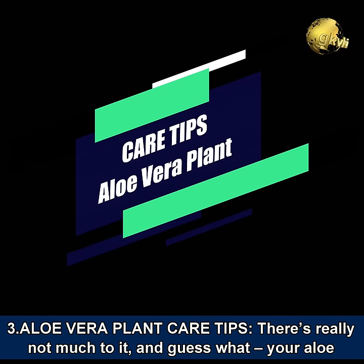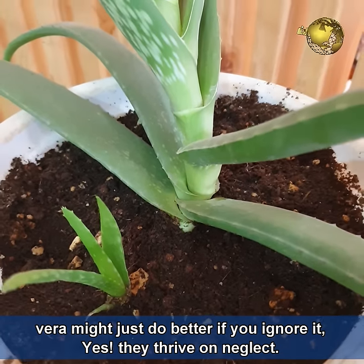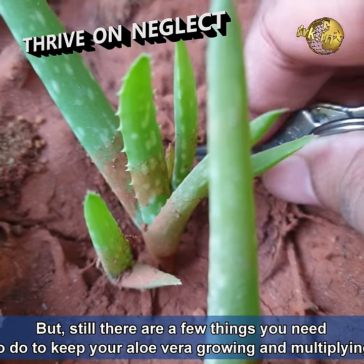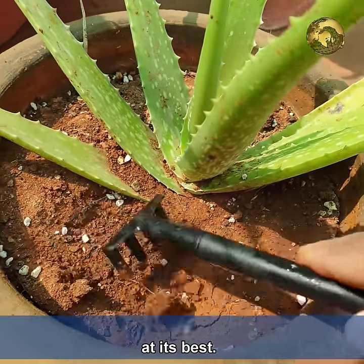Now for aloe vera plant care tips — there is really not much to it. Guess what: aloe vera plants might just do better if you ignore them. Yes, they thrive on neglect. But there are still a few things you need to do to keep your aloe vera plant growing and multiplying at its best.